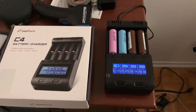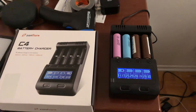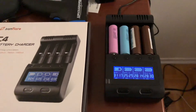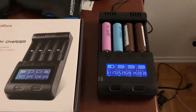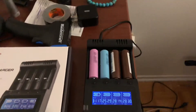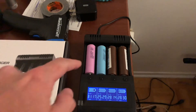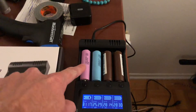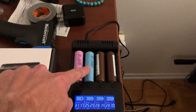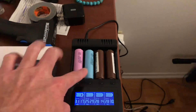Hey guys, Pat1979 here. Just finished doing some testing with my new Zanflare C4 battery charger. I did a normal test for some batteries. I just purchased two LG HG2 3000 mAh and a Samsung 30Q 3000 mAh. This is one of my old Samsung 25R — this thing is probably three years old.